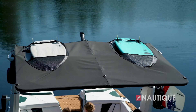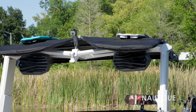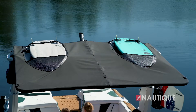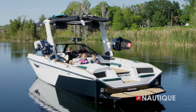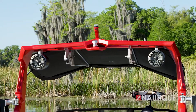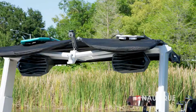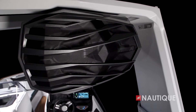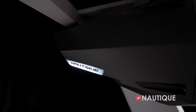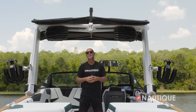The S25 has three tower options. It comes standard with our Flight Control Tower which manually folds up or down. You can opt up to our actuated Flight Control Tower which folds up or down with the touch of a button. Or you can step all the way up to our Telescoping Flight Control Tower which telescopes up and down with the bimini remaining in place and everyone sitting comfortably in their seats. The telescoping tower gives the S25 a unique and aggressive look, maximum head clearance, and comes with a tower-mounted bimini with surf pockets.